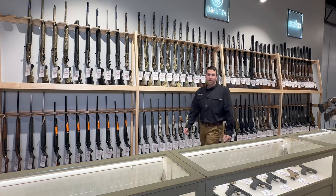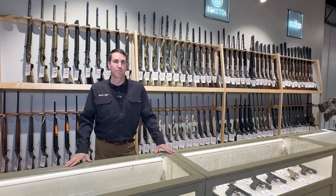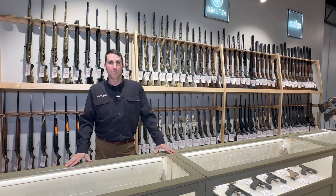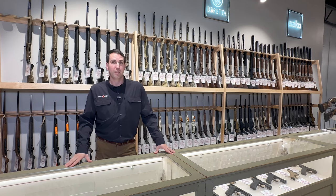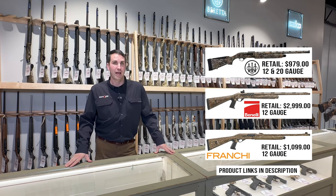Hi, I'm Josh, product specialist here at Eurooptic. With over 20 years of shotgun shooting experience, I know how important it is to have the right shotgun for the job. Turkey season is quickly approaching and I'm happy to spotlight my favorite three turkey hunting shotguns that are here in stock at the Eurooptic showroom.